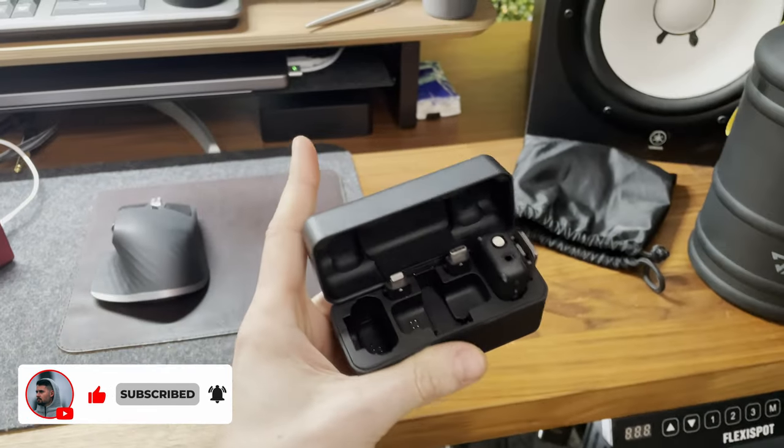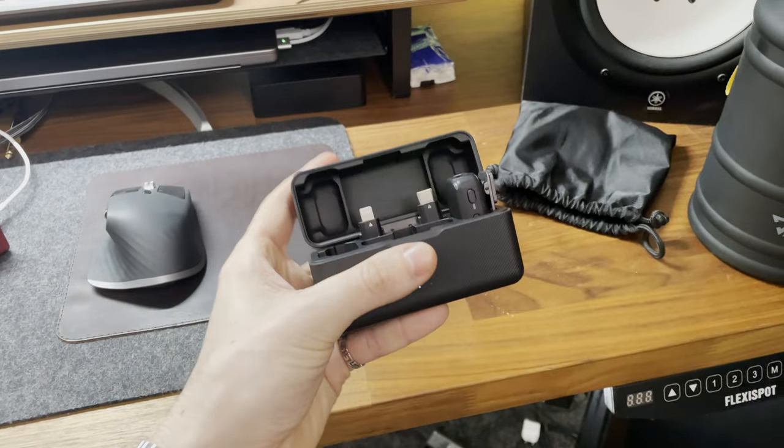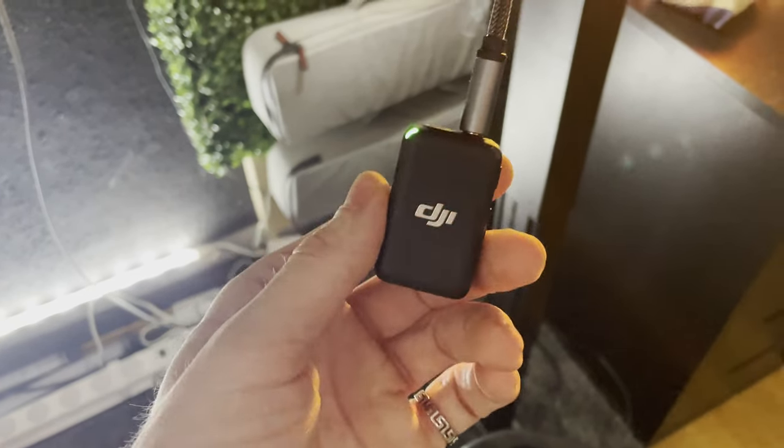If you have some sort of wireless transmitter like I do with the DJI mic, I plug this into the DJI mic so I get a wireless solution.